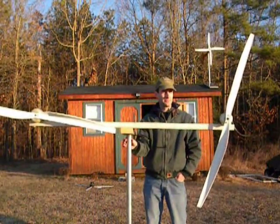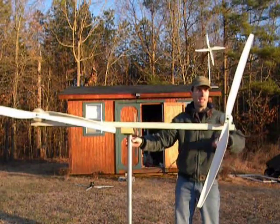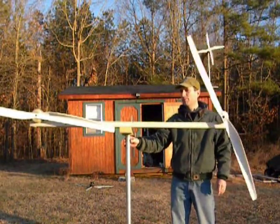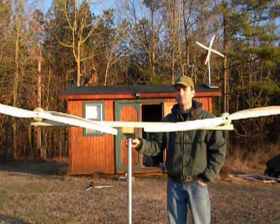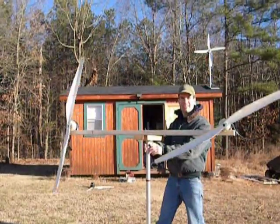I do have a clip of it running, which I will show you right now. I'm going to show you how I pull it.